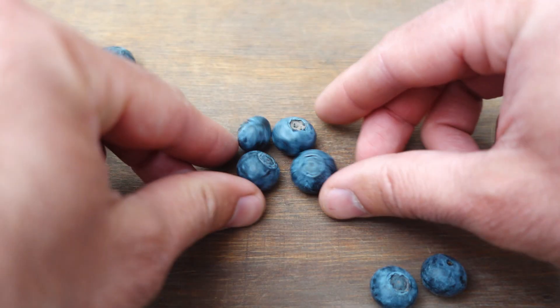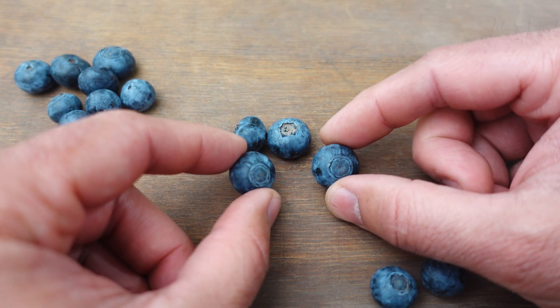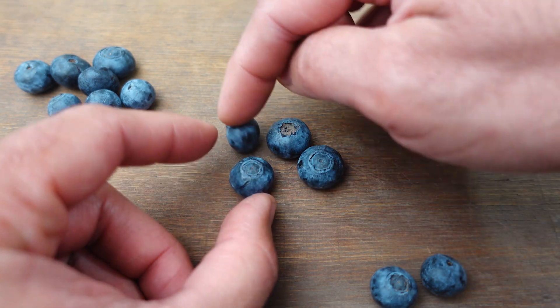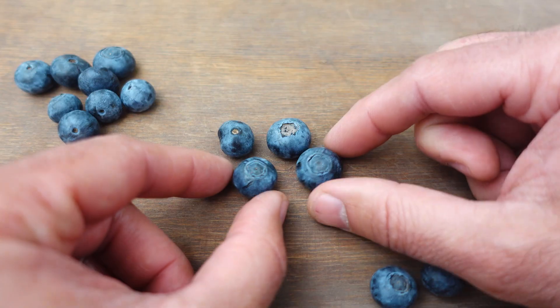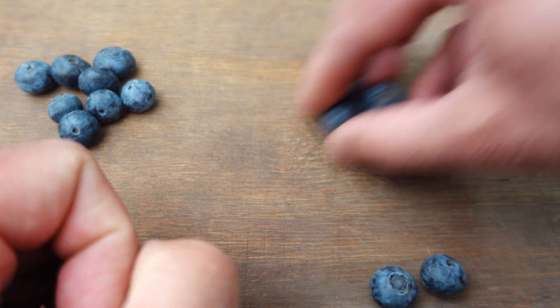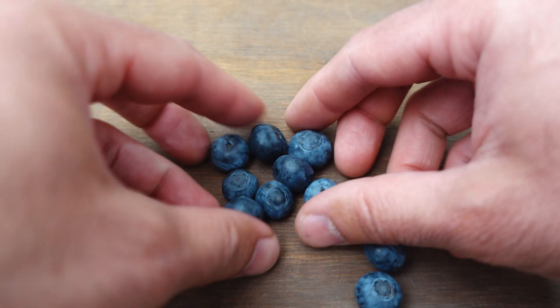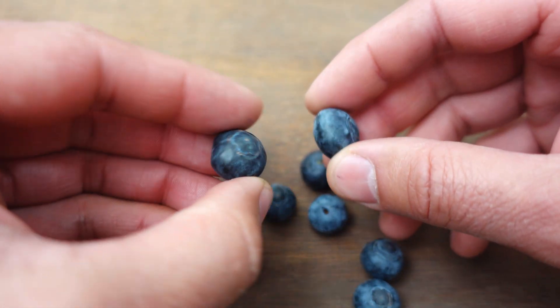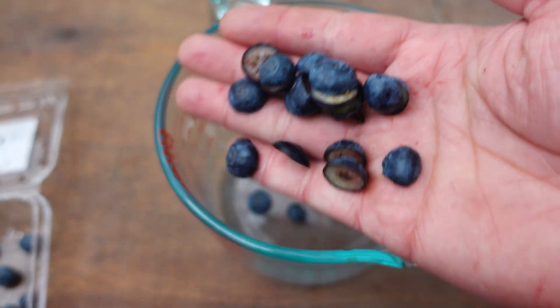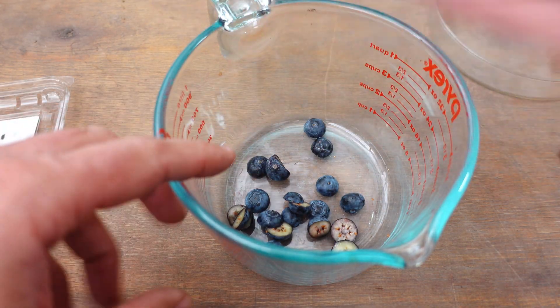I'm going to leave these four to do the planting method with the slice, because we're going to need more space — in this case there will be competition from microorganisms, mainly fungi, which are going to be competing with the seeds. On the other hand, with these I'm going to do the second method of total extraction of the pulp and juices to keep the seeds clean. We're going to use the method that worked best for me for germinating these blueberries.